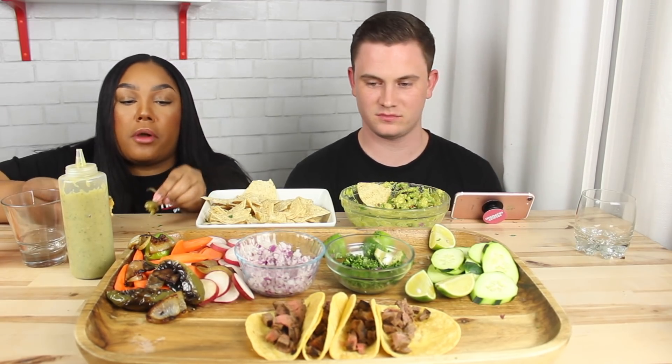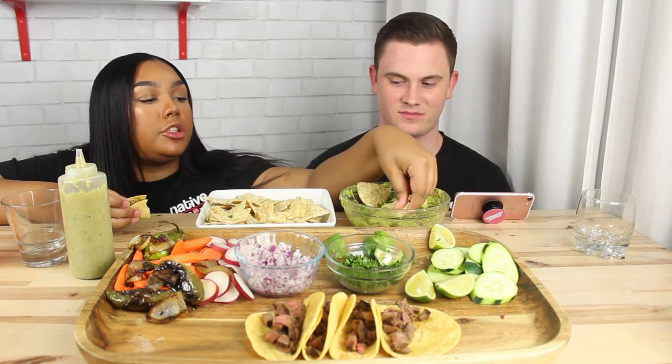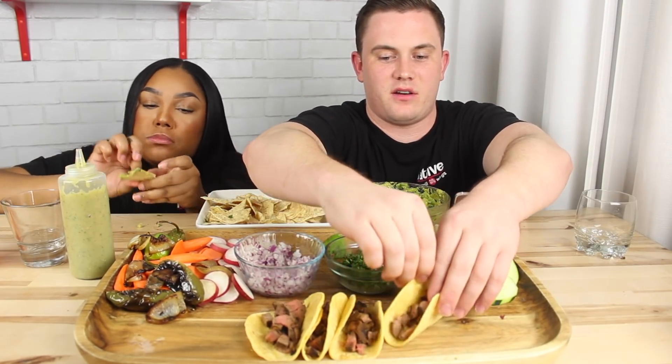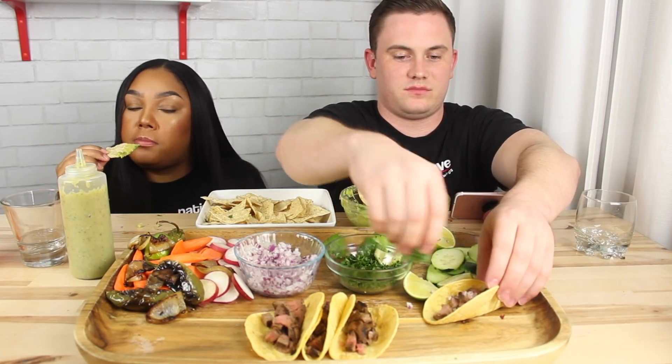Your turn. I'm feeling my taco. I'm telling you, y'all, these tacos are so bomb. I easily could have eaten all these by now — for the sake of the video, I should have made more.